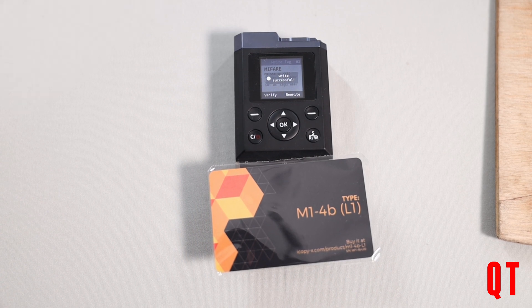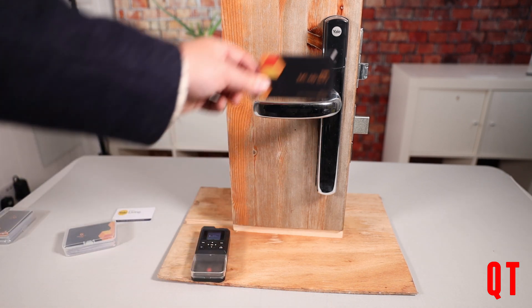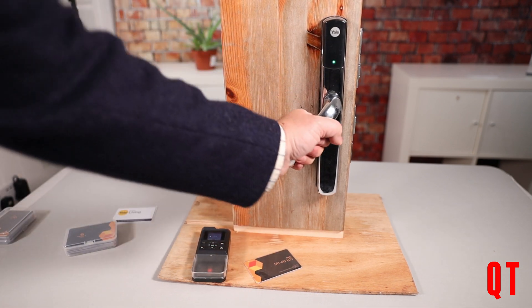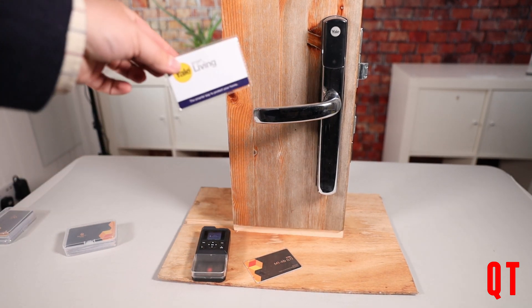Let's see if that card will now unlock that lock. We can now pick up our card and see whether it works on the lock. And I'd say that is a successful copy of this card.